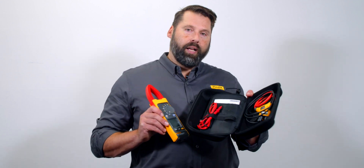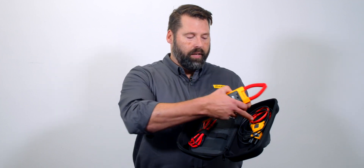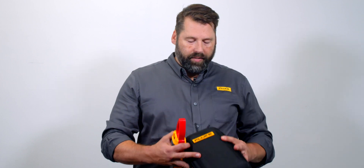It's got a new jaw design. It also has Fluke Connect, so you can connect to this via Bluetooth to your Fluke Connect app on your smartphone. It comes in a really nice ruggedized carrying case. It does come with a flexible current clamp as well as test leads, and everything fits really nicely inside this ruggedized case.